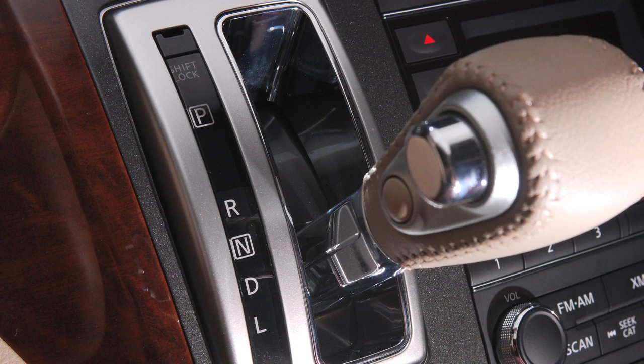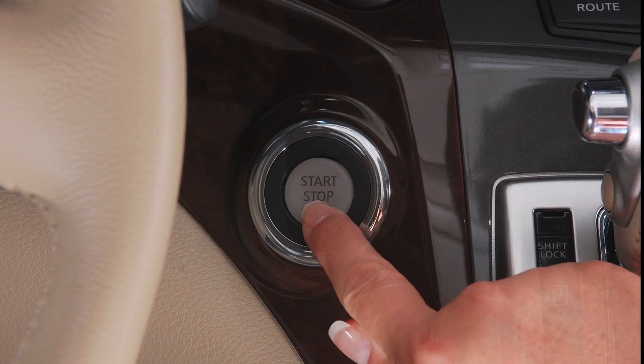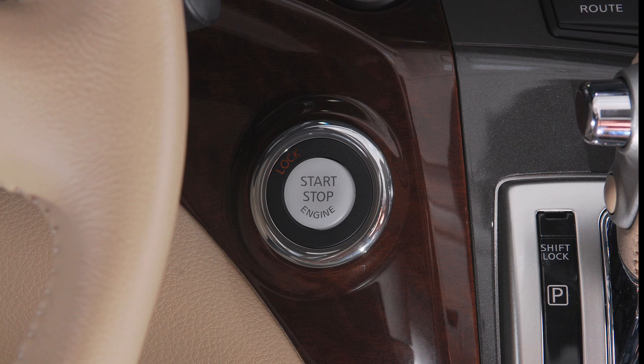Here's how to turn your engine off. Put the shift lever in park and push the ignition switch to turn off the vehicle. The ignition switch will default to lock when any door is opened or closed after the engine is turned off.